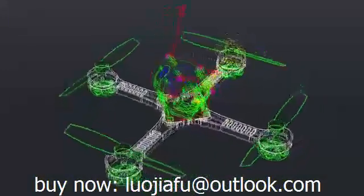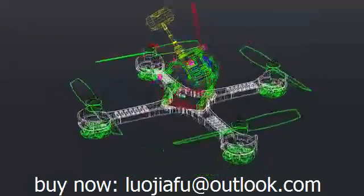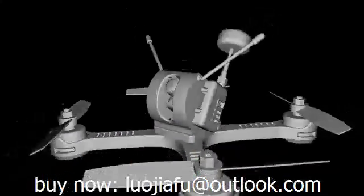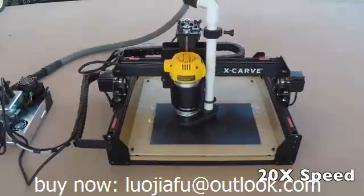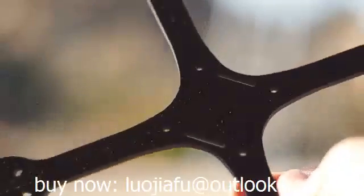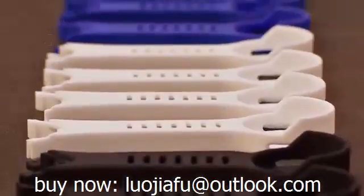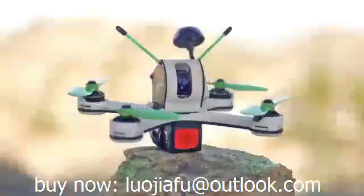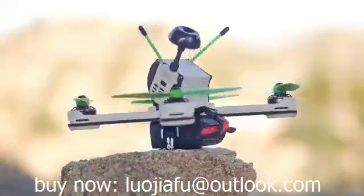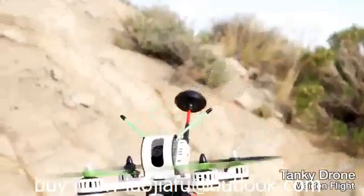Most FPV drones are not much more than carbon fiber and motors, but we wanted to build something clean, elegant, and aerodynamic — not just another FPV drone, but the drone of our dreams. After much research, we decided to go with a blend of carbon fiber skeleton and a composite thermoplastic skin. This combination makes Tanki aerodynamic, lightweight, and yet incredibly tough and impact resistant. The X-shaped frame gives Tanki the perfect balance and weight distribution.